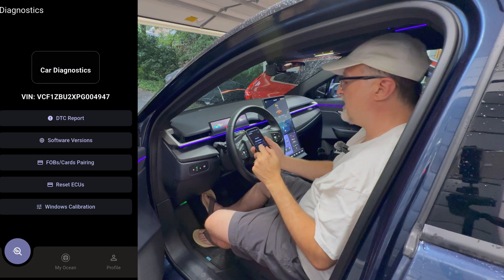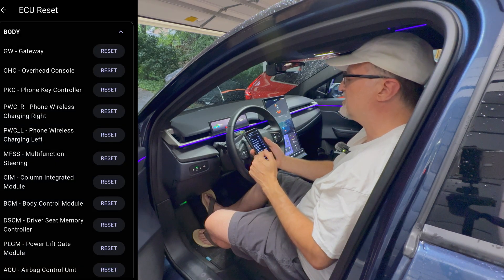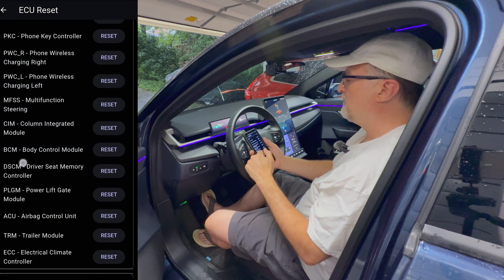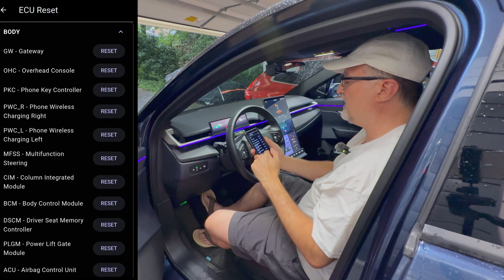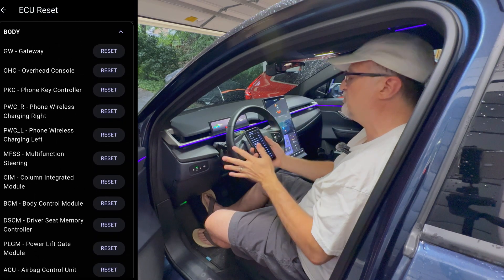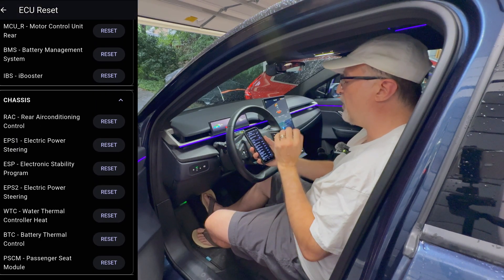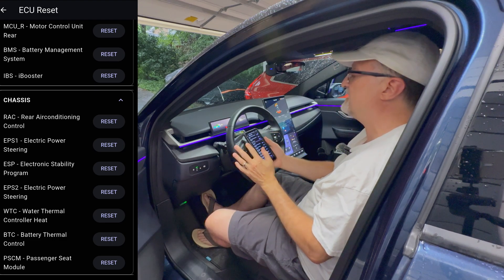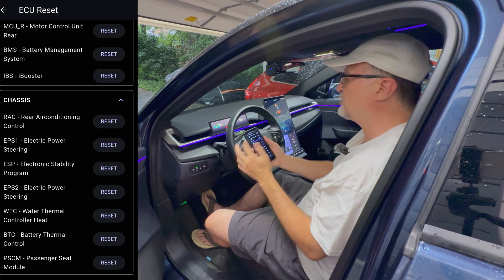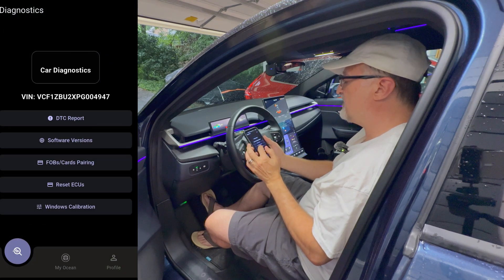Let's get out of that. There's a reset ECUs section here and you can individually reset the ECUs. I would be super careful in doing this since I'm not sure what all of these do. I would say as an owner only reset these if you know what you're doing or are told to do a reset. So I am going to exit out of that.